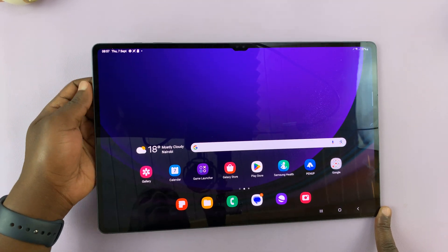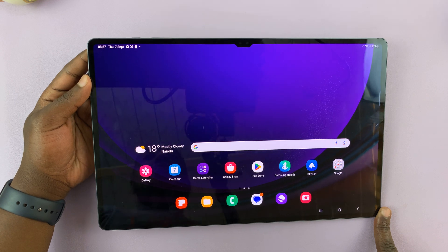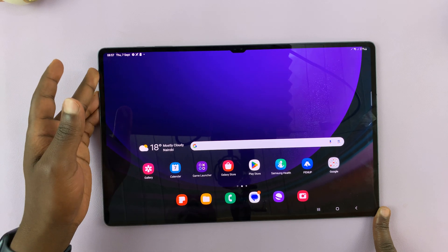I have the Samsung Galaxy Tab S9 here, and I'll be showing you how to force restart this tablet in case you encounter some problems restarting the normal way.